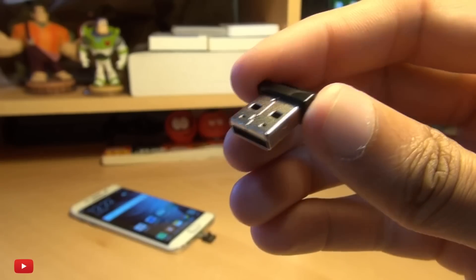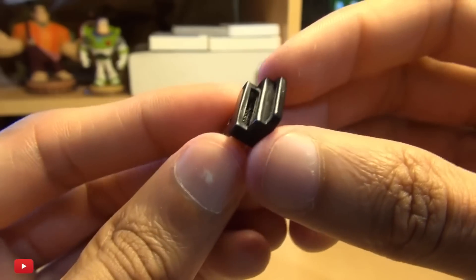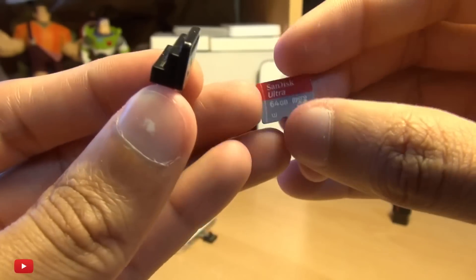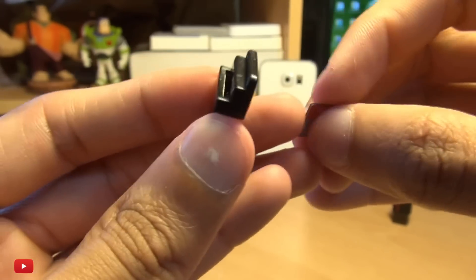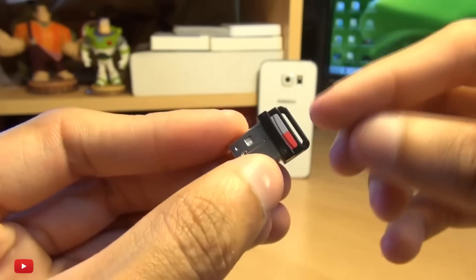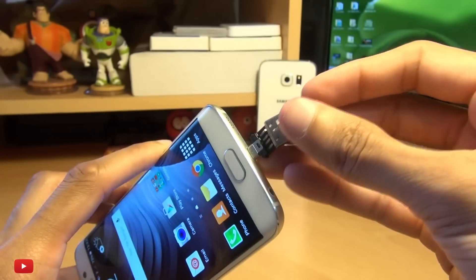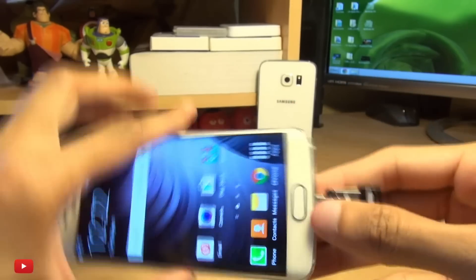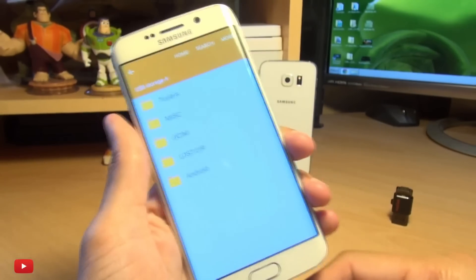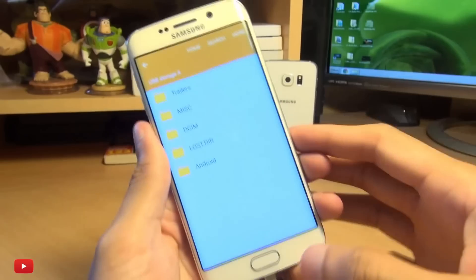Secondly, you're going to need this little adapter — this is Integral branded. Again, links to this will be down in the description box below. You've got a standard USB connector on one side and a micro SD card slot on the other. We insert our micro SD card — a SanDisk 64 gig Ultra — into the adapter, and it doesn't even pop out much at all. Then all we do is plug this into the USB on-the-go adapter that we've already plugged into our handset — it's maybe half the size of my thumb popping out.